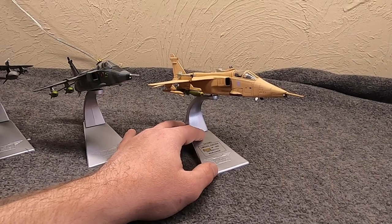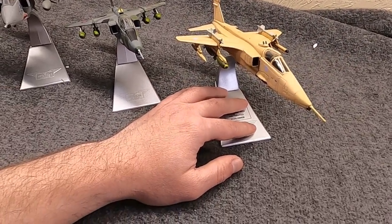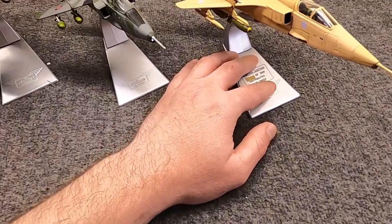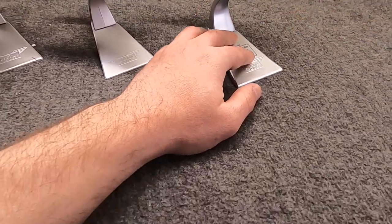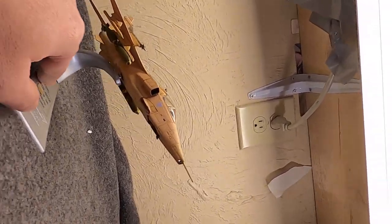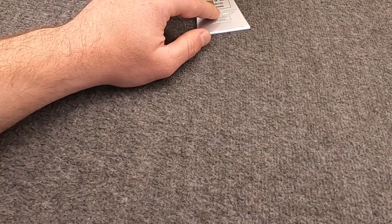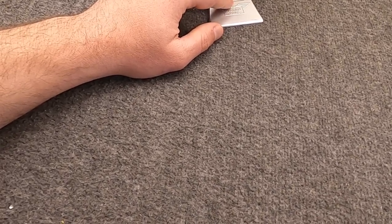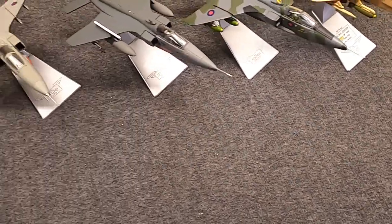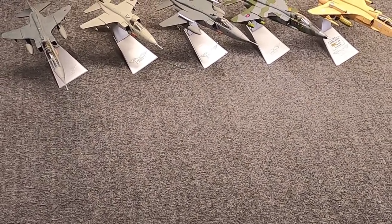I waffled on it several times but eventually caved and picked it up on Christmas Eve or so. I'm really glad I did because it's what I really wanted — one with over-wing missiles, since it's just a unique look. And the fact that it's fully loaded below with the tandem double bomb mounts and the chaff and flare pods — it's a fully kitted-out one. It also matches my other British Desert Storm aircraft.